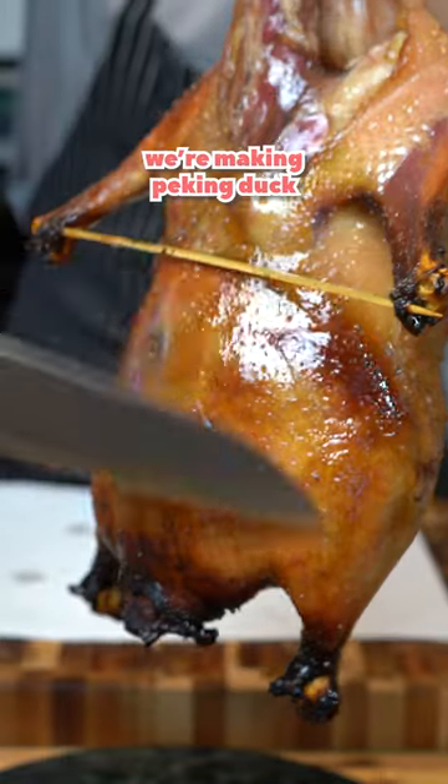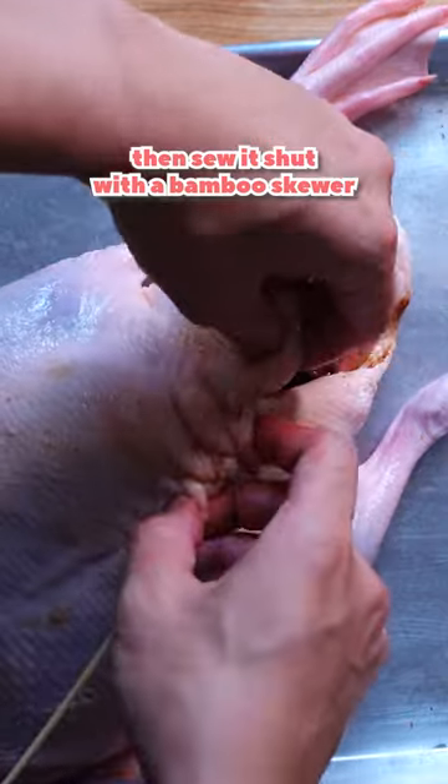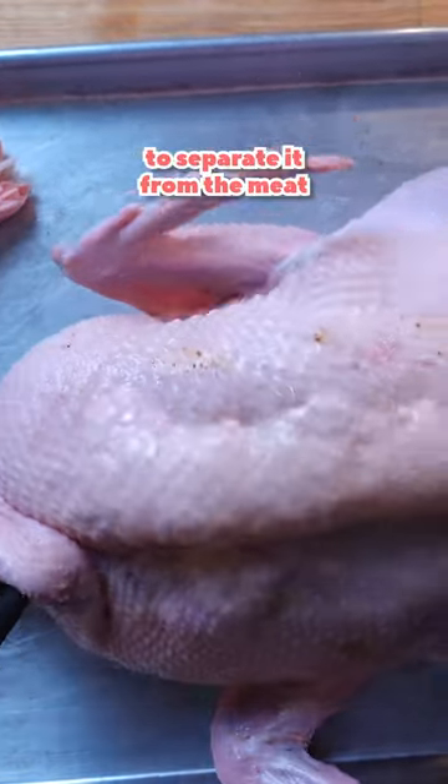For the five day duck, we're making Peking duck. Start by slathering the previous marinade in the duck cavity, then sew it shut with a bamboo skewer. Now get your trusty bike pump and blow air under the skin to separate it from the meat.